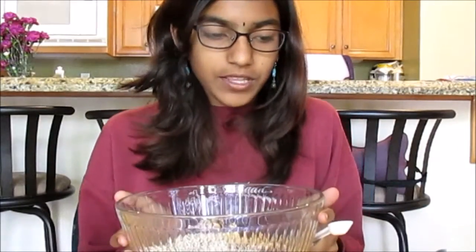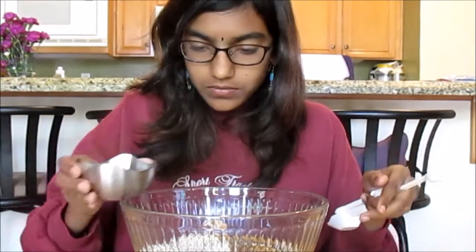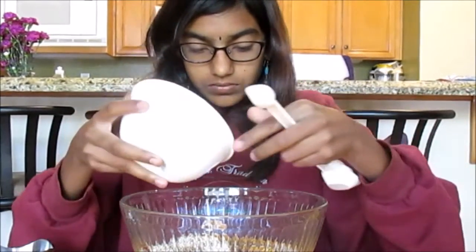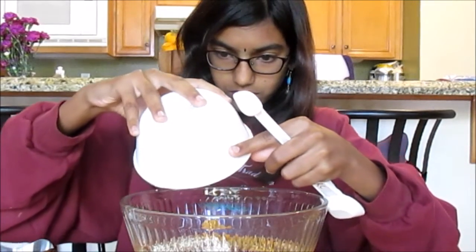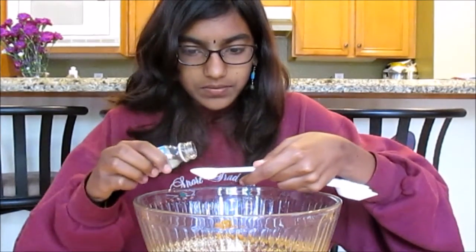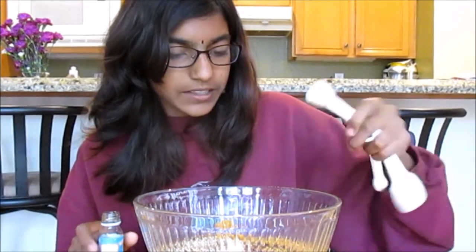After everything is pulsed and put in the bowl, add in your canola oil, your melted butter, your honey, and your almond extract.